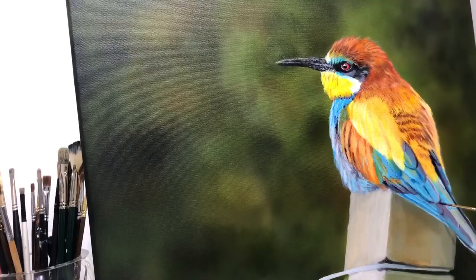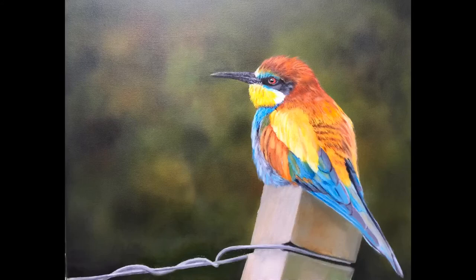And here is the finished piece. I hope that you like it and thanks for watching — I will see you next time. Goodbye.